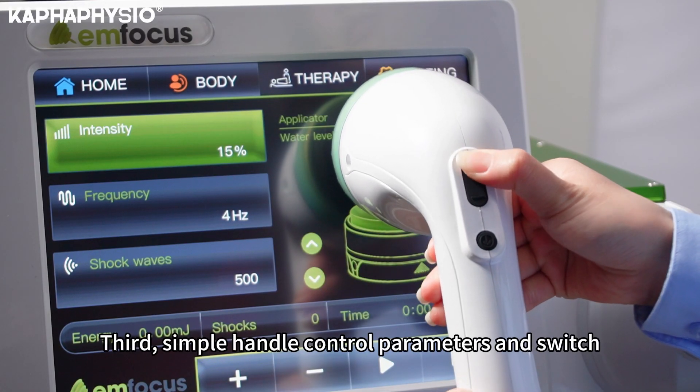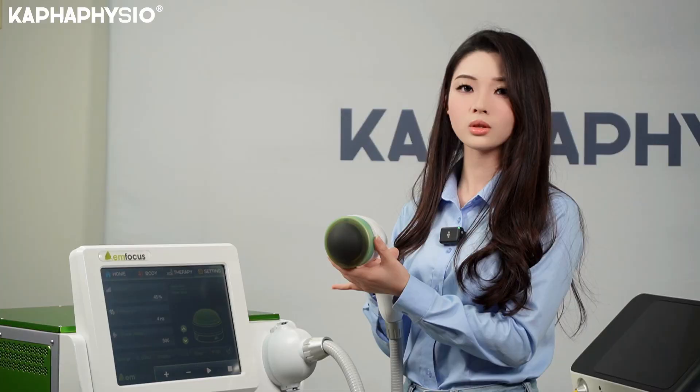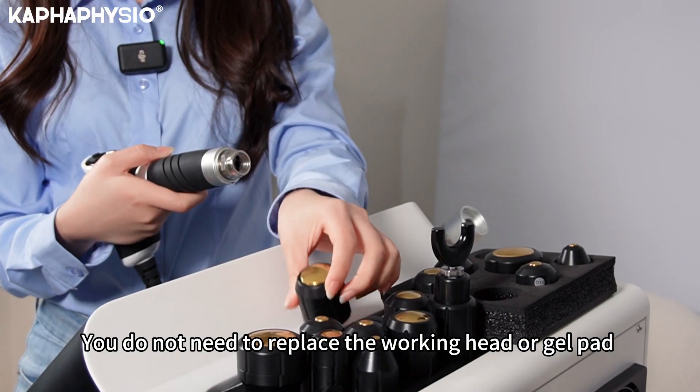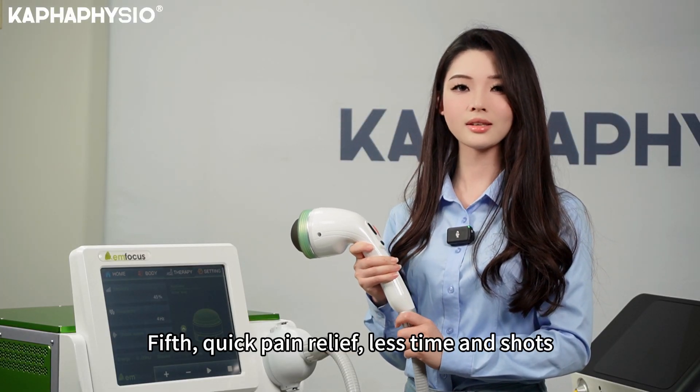Third, it has a simple handle to control parameters and switch. Fourth, the water level is adjustable — you do not have to replace the working head or gel pad. Fifth, it provides quick pain relief with less time and fewer shocks.